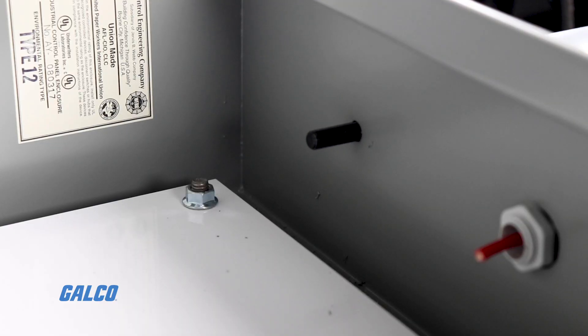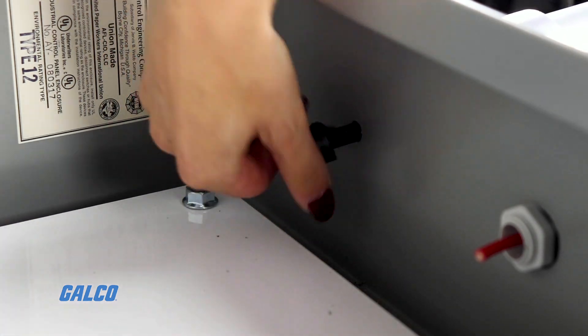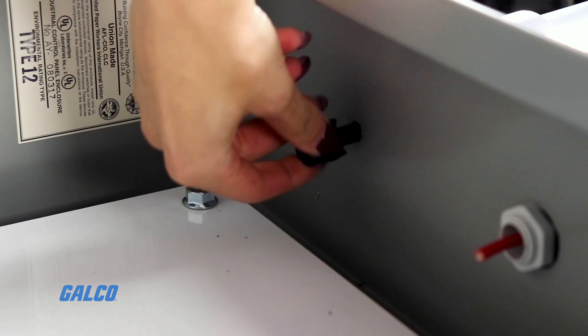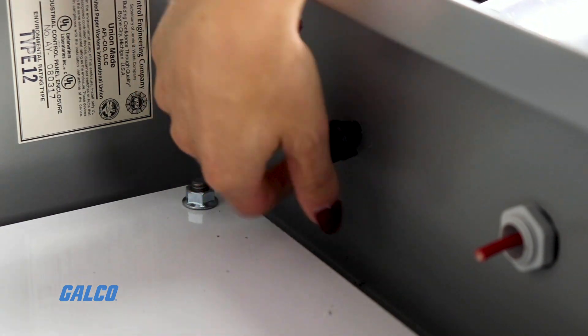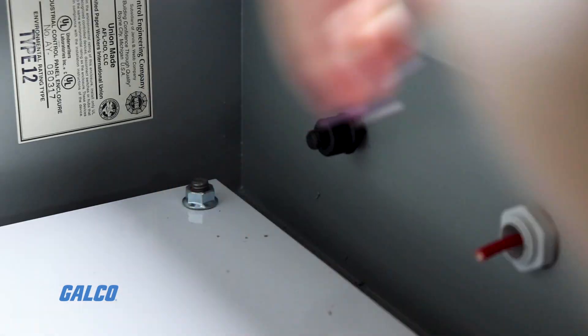Push this through the hole you've made in your punch material. Insert the punch blade onto the draw stud that you've stuck through the hole. Make sure the teeth are facing into the die on the other side of the punch material and tighten as much as possible.